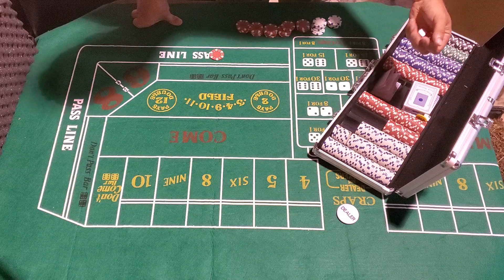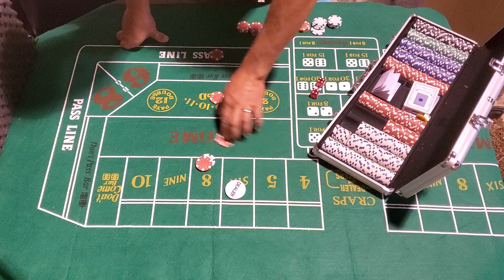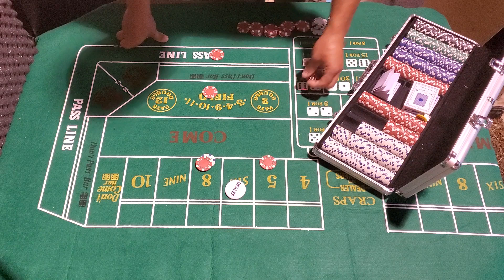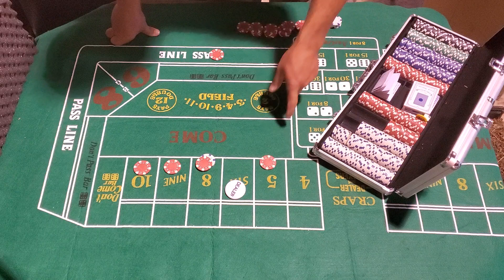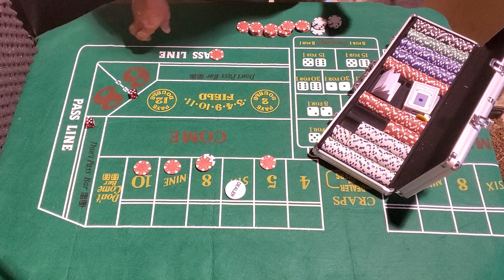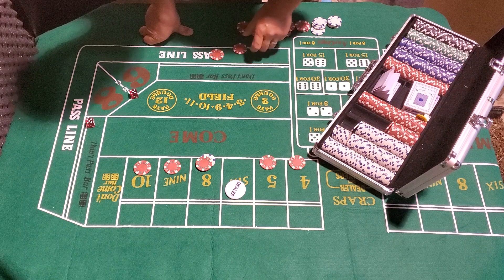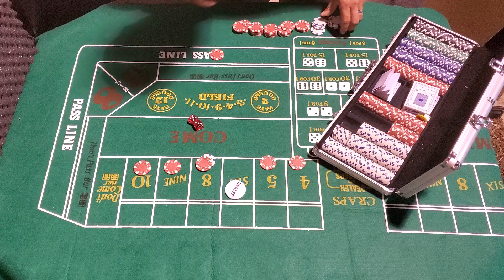Pull the puck off. Five dollars on the pass line — six! Easy six, dealer puck goes on the six. Going to place a field bet, place on the eight, and place on the five — because the point is six, if I roll a nine the five covers it. Nine — paid on the nine, take the ten. Hard ten. Looking for a six — eight, pays seven.